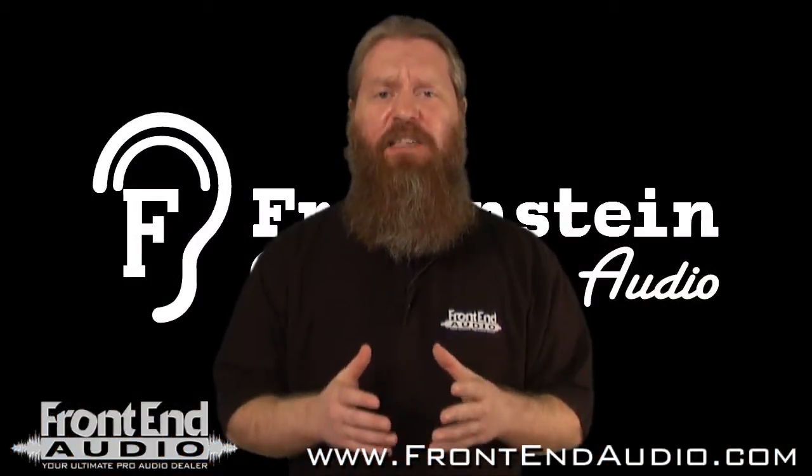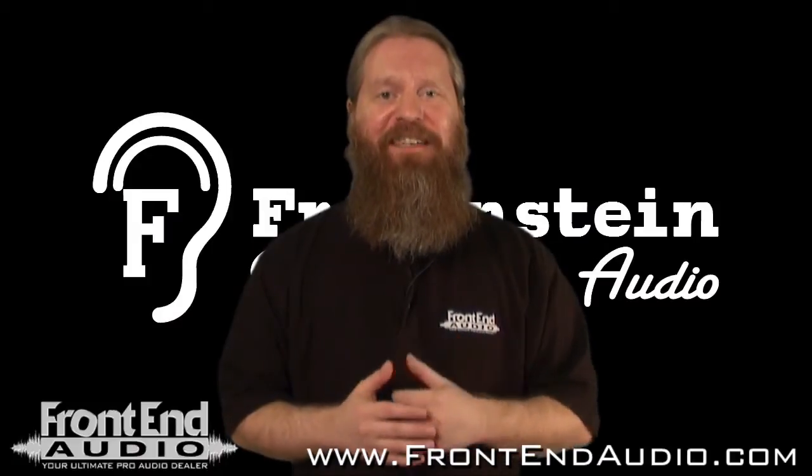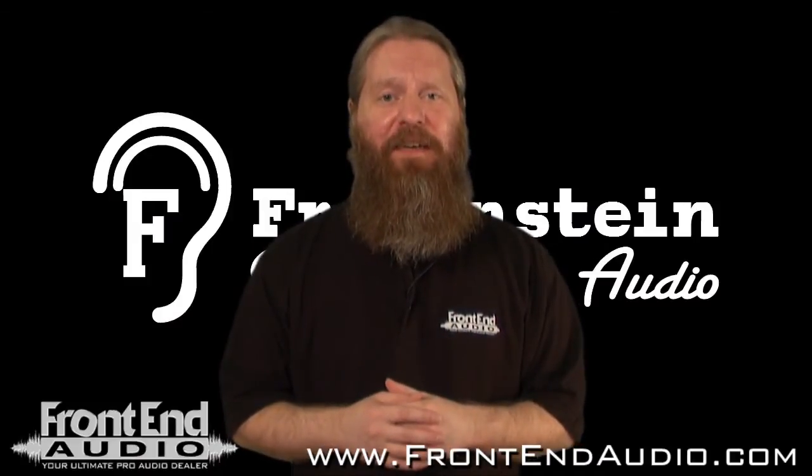You'll also notice that each slot has auxiliary inputs and outputs, and these are for specific Fredenstein modules. For more information on that, contact us at frontendaudio.com.